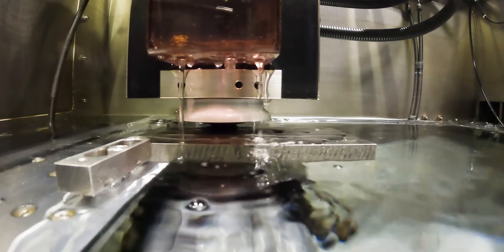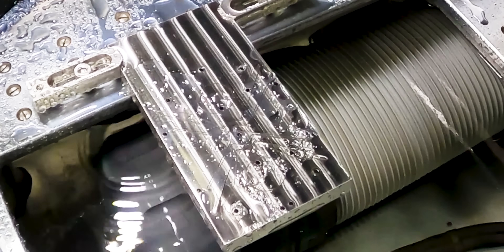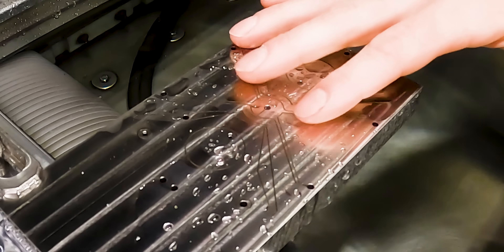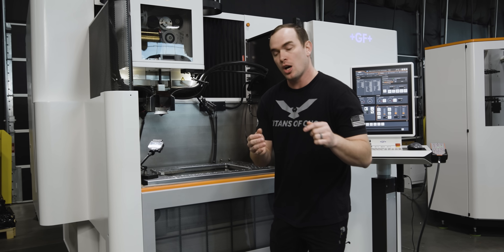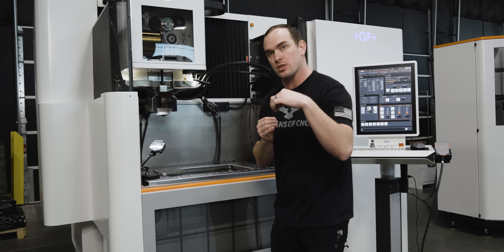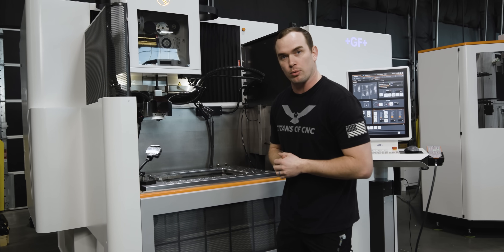We just got done roughing all of our holes and pockets and we left a 50-thousandths tab. We did that so our machine can come in and rough all of our holes and pockets completely unattended. Then when it comes time to pull the slugs, all we have to do is cut the 50-thousandths tab off and remove all those slugs. After that we can move on to roughing our profile.